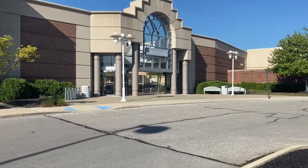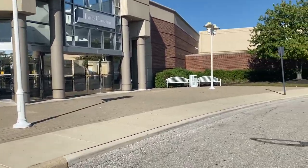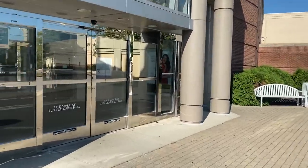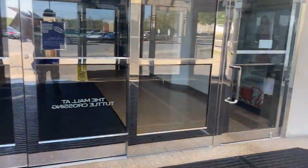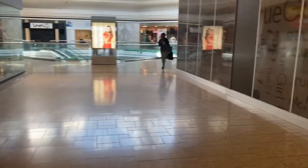We're here at Tuttle Mall. Soul Stop grand opening and I already see them - it's live in there, it's crazy. The only thing really keeping this mall alive is Soul Stop and the other shoe stores in here and the jewelry store. Other than that, the mall is kind of falling off. The line here is definitely crazy.